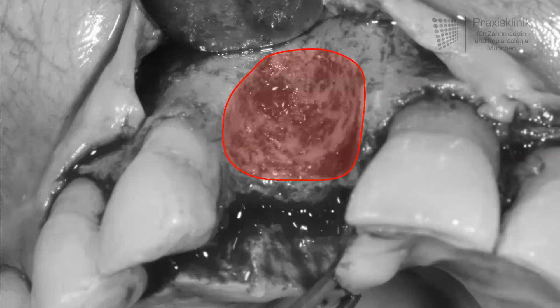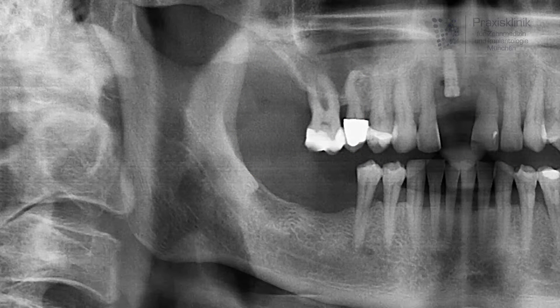Now we have to restore this defect and ideally we use for this procedure the patient's own bone. So the question is where to harvest this bone. Here marked with a red rectangle we see the donor site — an area at the posterior region of the lower jaw where we can harvest enough bone in very good quality to replace the missing bone at the bony defect in the upper jaw.